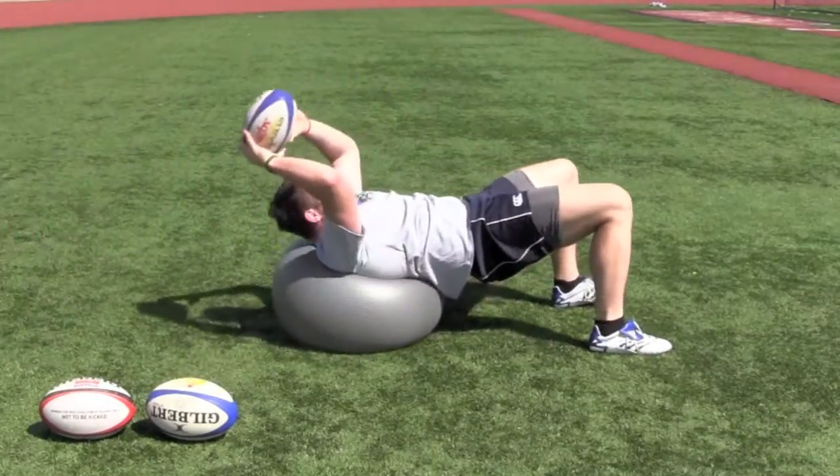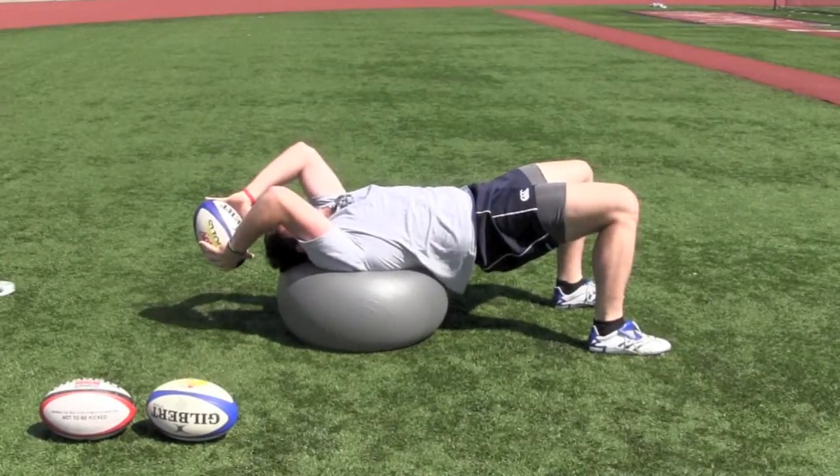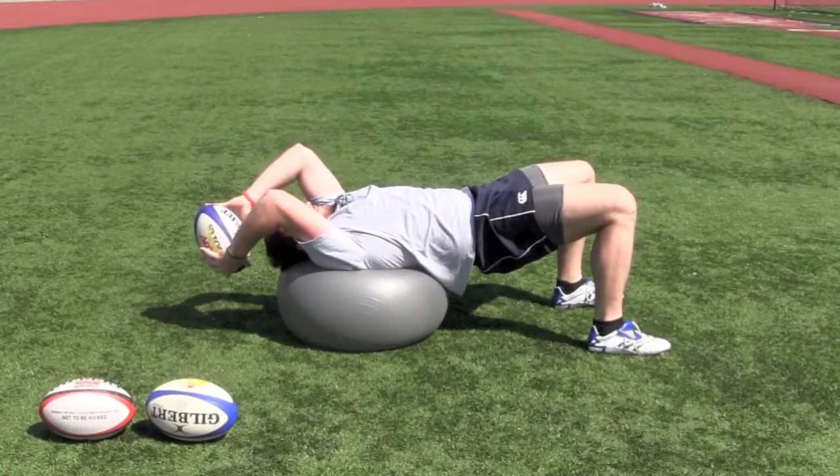Hookers need to remember to keep their head in a neutral position and to point at the target after releasing the ball.